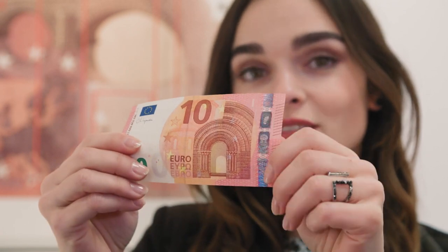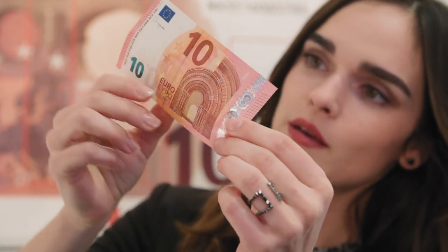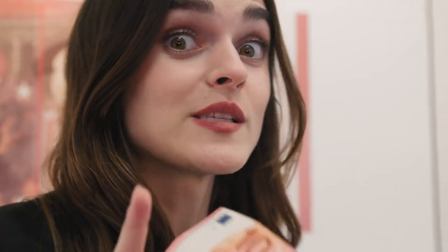Euro banknotes hide more secrets than you might think. They contain a range of visible and invisible security features to make it harder for counterfeiters to forge them. The sophisticated security features incorporated into your banknotes are at the cutting edge of banknote technology. You can easily check many of these features for yourself by touching, tilting, and looking at them more closely. But one of them requires special equipment.